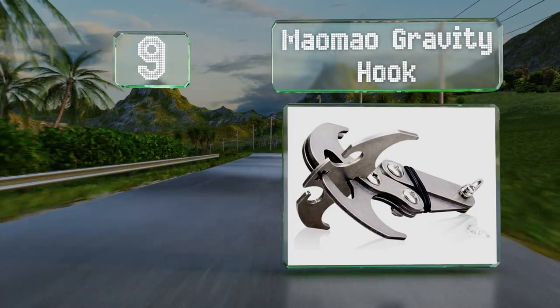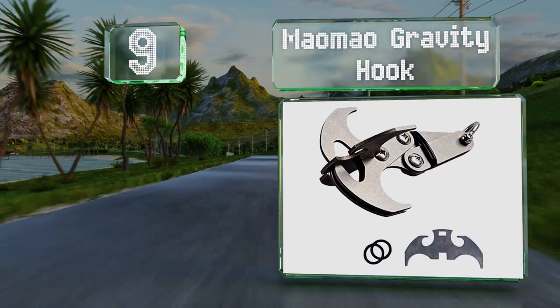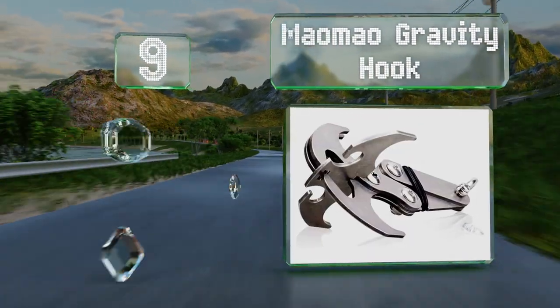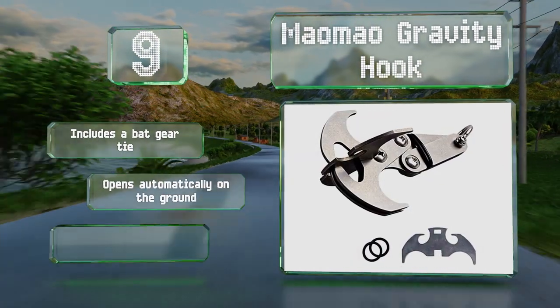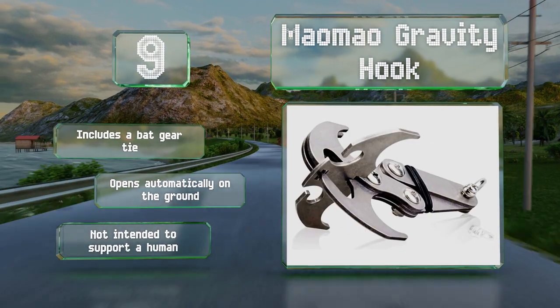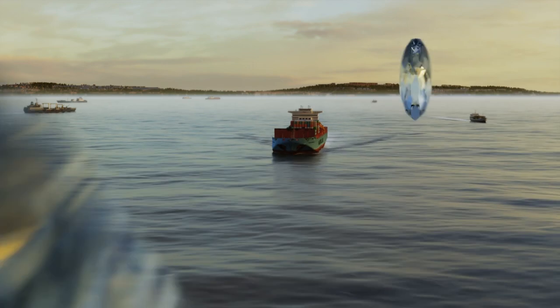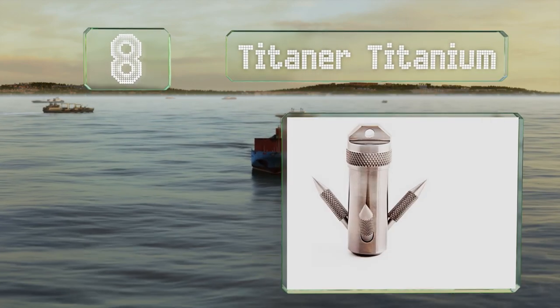At number nine, weighing less than 10 ounces, the Mau Mau Gravity Hook won't add too much to a pack. It can be used to retrieve items from pits that would be difficult or dangerous to reach, or to simply pull something out of a tree. It includes a bat gear tie and opens automatically on the ground, but it's not intended to hold a person.